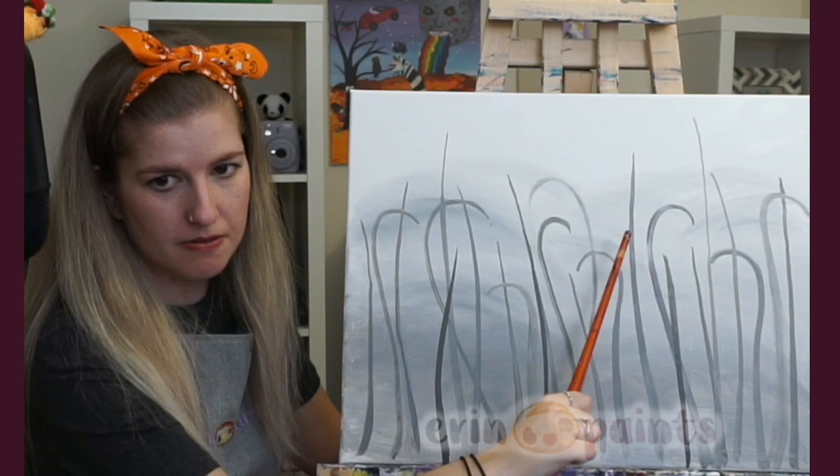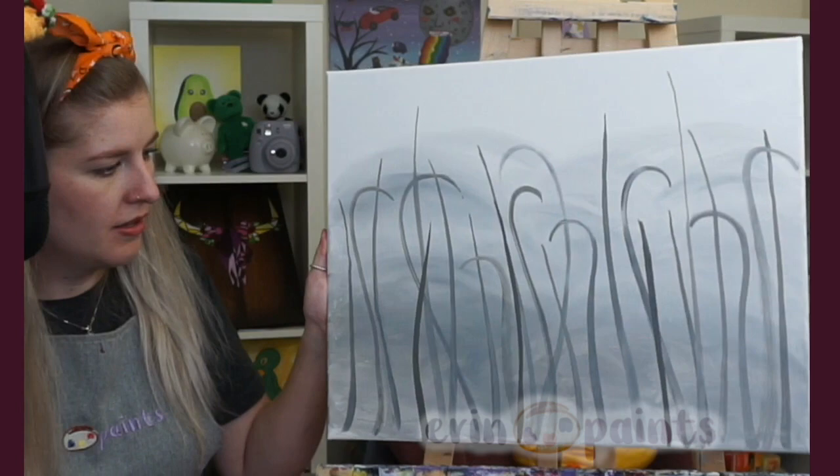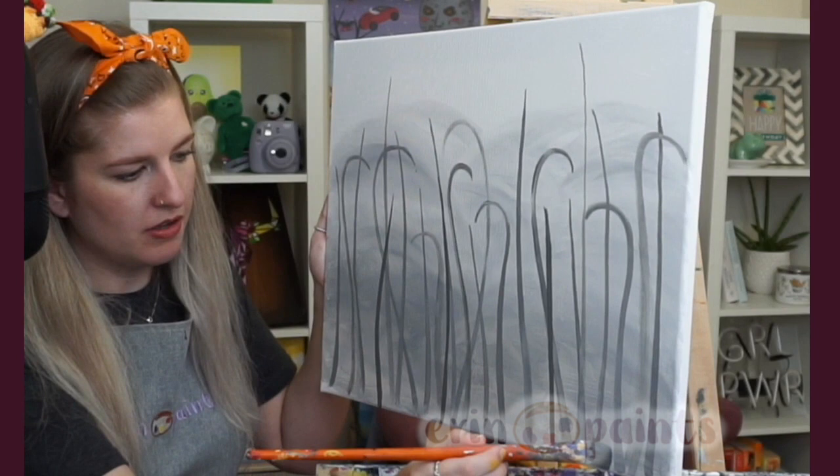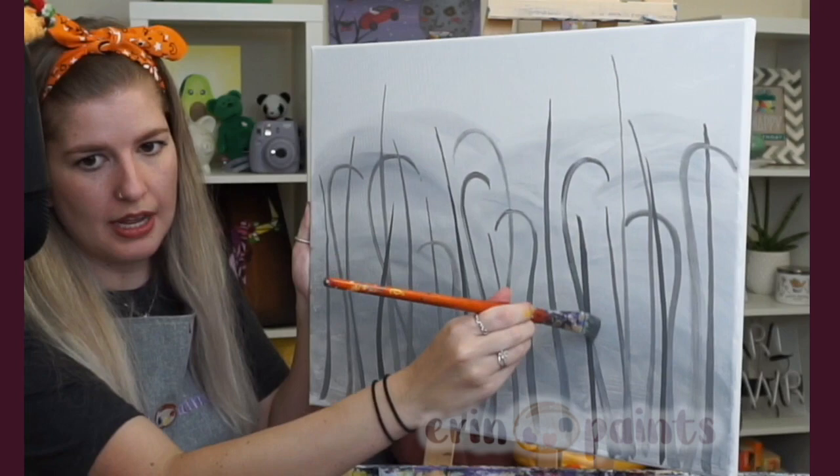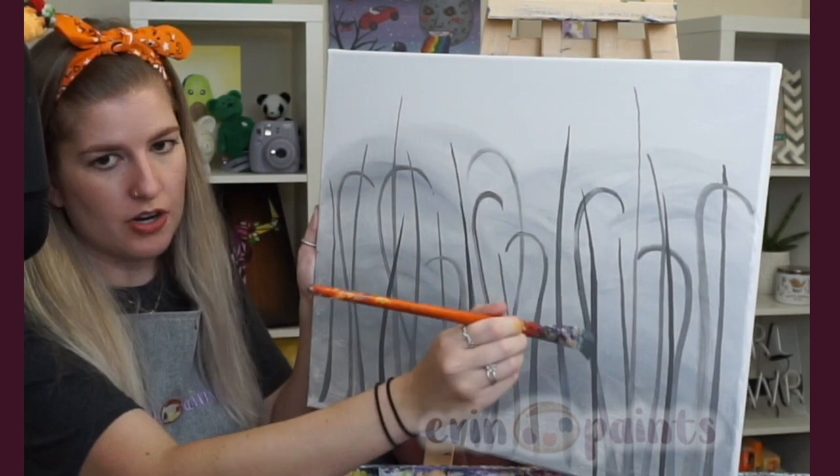Let me try that again. Watch my handle — going from the bottom, pulling up, and as I get to the top I'm moving my handle down so the bristles flick up and off. That creates a very thin tip. You're also kind of lifting the brush off the canvas very delicately. Those are some tricks for getting nice thin tips and thin stems in general.